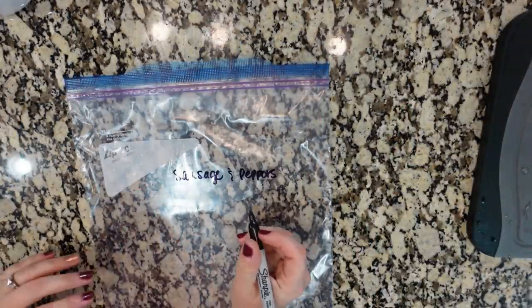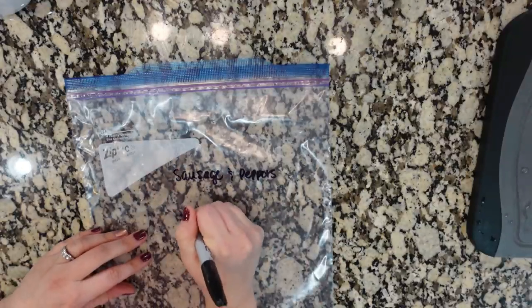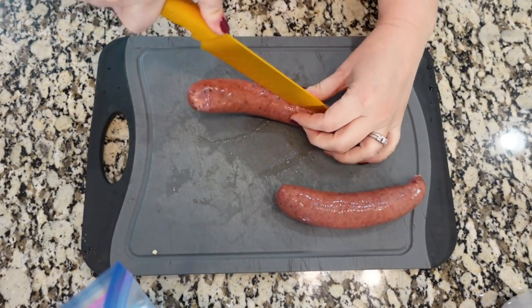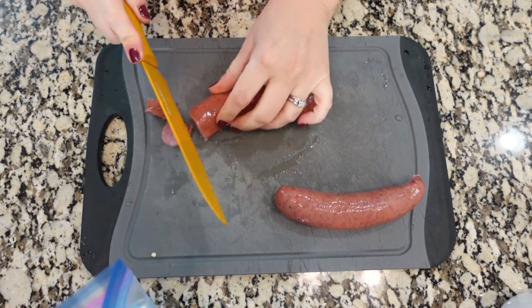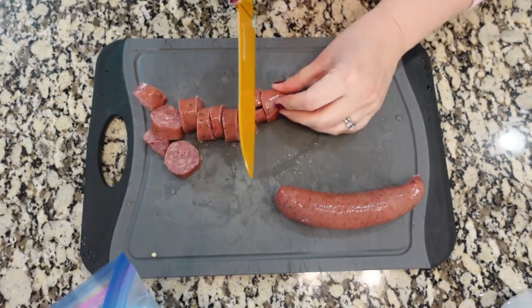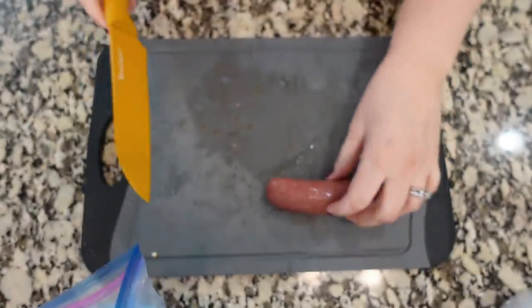This one is gonna be really incredibly simple. It's just all gonna go in the crock pot and we're gonna cook it on low for five to six hours. I'm going to cut these up — let's slice them into maybe half-inch coins. Some of them ended up a little different because I changed my mind midway through. Drop those into the bag.